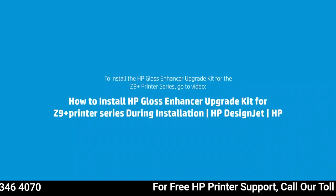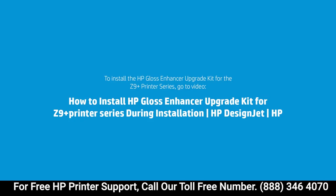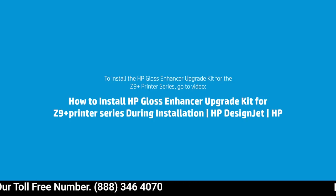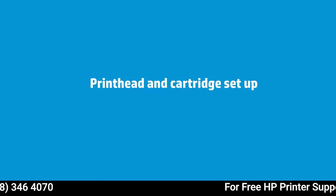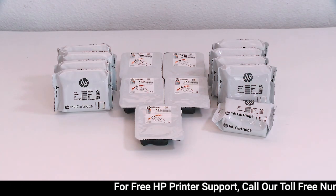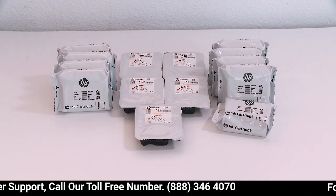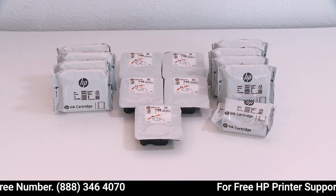At this point, the front panel will ask you to install the gloss enhancer kit. If you don't have it, ignore this step. If you have a kit, please follow the provided link and check the video to continue with the print head and cartridge setup. If your printer is a HP DesignJet Z9 Plus, you will find 9 ink cartridges and 5 print heads. If your printer is a HP DesignJet Z6, you will find 6 ink cartridges and 3 print heads.